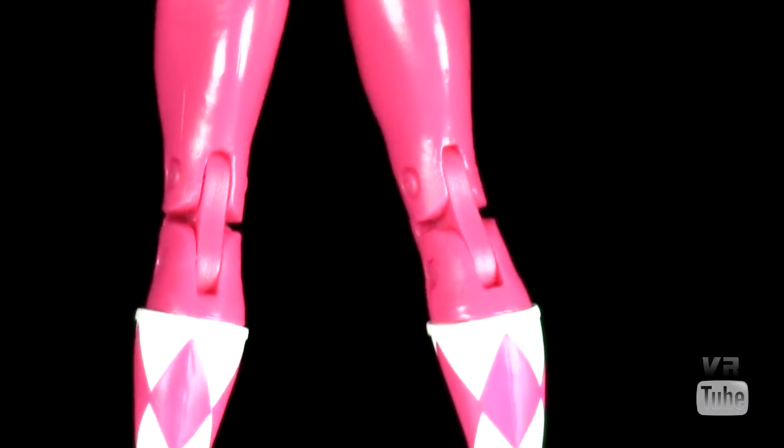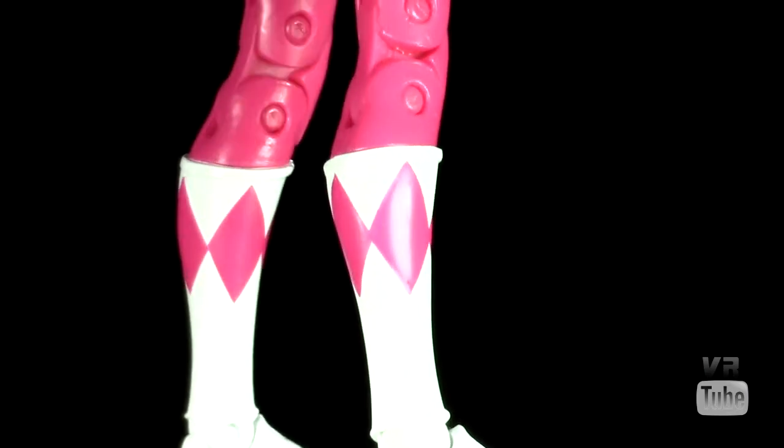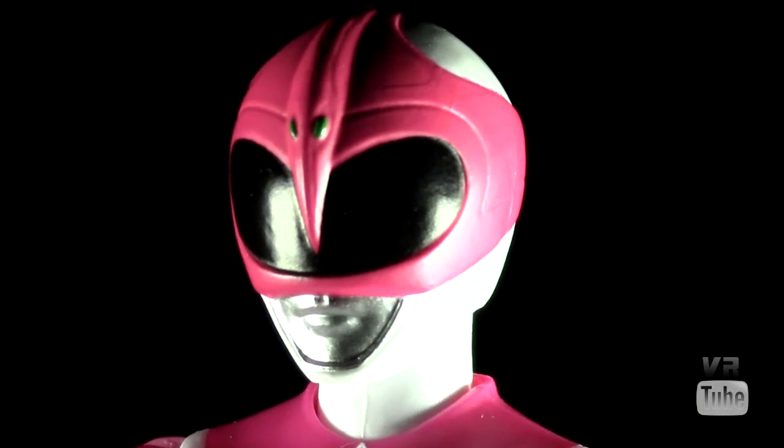For the most part everything else is pretty standard — a female sort of anatomy. It looks pretty decent, nothing to really complain about there. Zooming in on her head sculpt: the Pink Ranger's helmet has the pteranodon design across the front with little green eyes. She's got her black visor, silver mouthpiece, and then white across the bottom which wraps around the back a bit. It looks like the Pink Ranger's helmet.